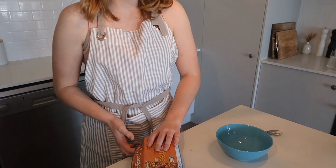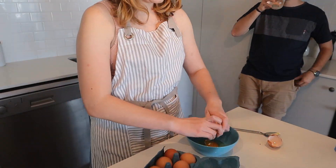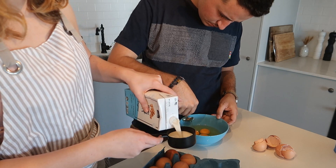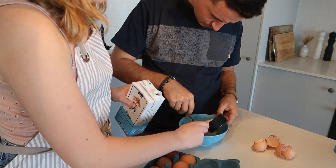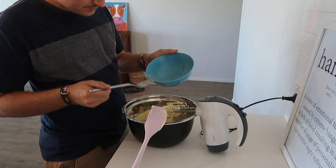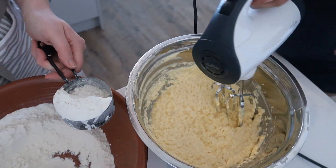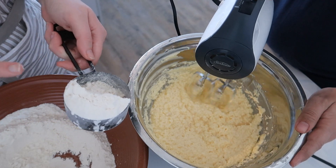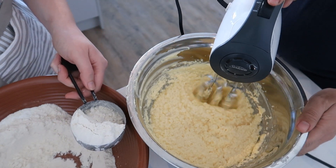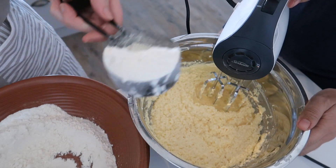I now need to crack three eggs into a bowl for the wet ingredients. Half a cup of milk goes in with the eggs. That's enough. I have two cups of flour in here.